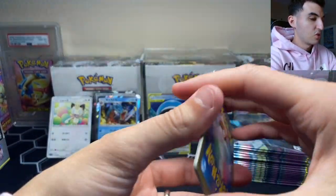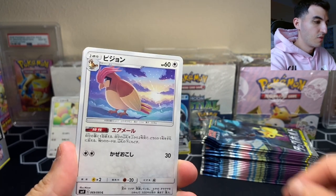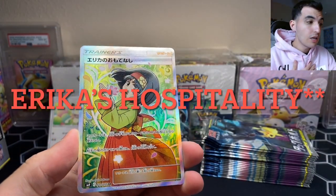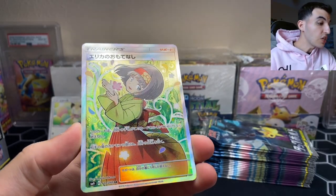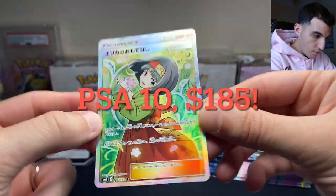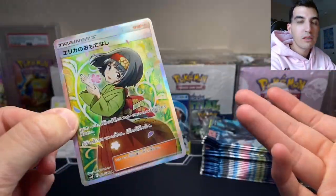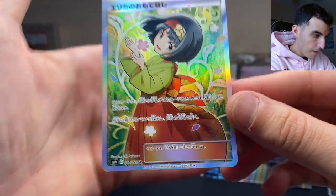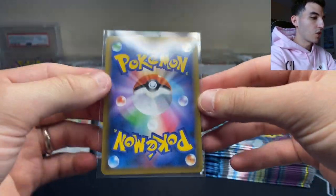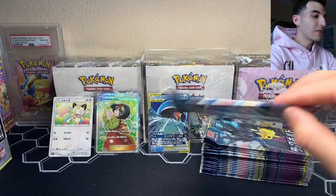We got a Jynx, Pidgeotto, Kakuna, Escape Rope — and oh my gosh, we got Erica's Suggestion full art trainer secret rare, 107 out of 95! Look at this beautiful Erica — that is such a beautiful card. This is one of the cards you want to get in a full art trainer. It used to be very expensive when released during the Sun and Moon era. The Japanese cards usually have much better centering. So we've gotten a secret rare and one tag team GX.